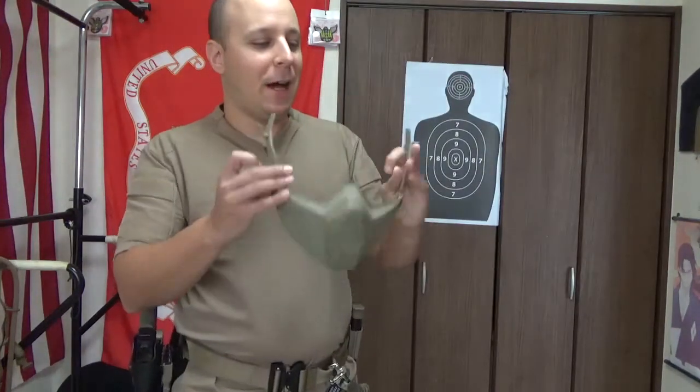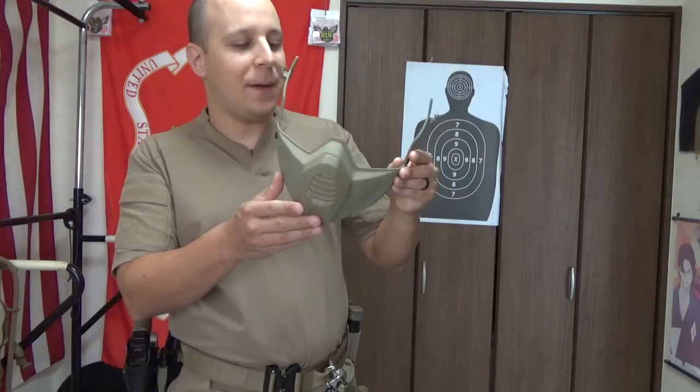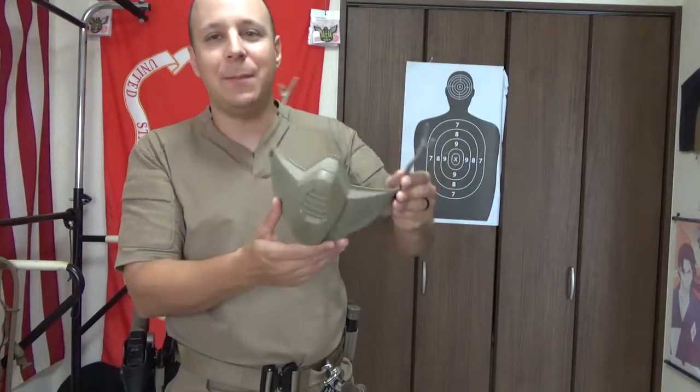What is up goons, gangsters, and gamers? It's your boy The Goods Tonight. Today we're going to be talking about the Opscore Carbon Composite Fast Non-Ballistic Mandible.